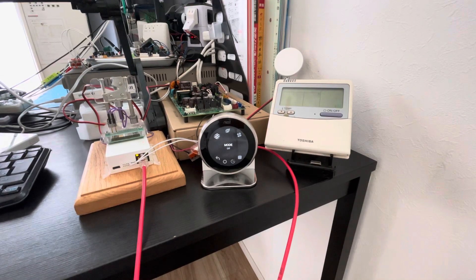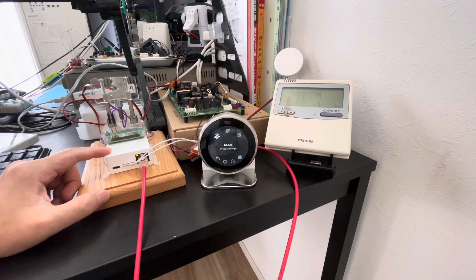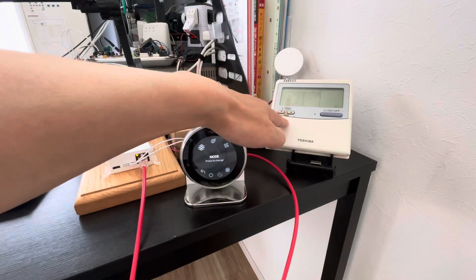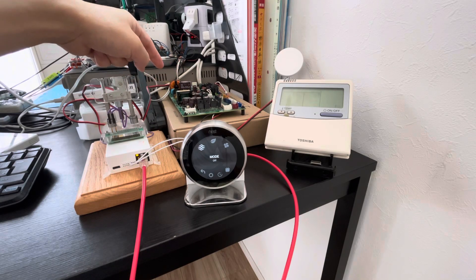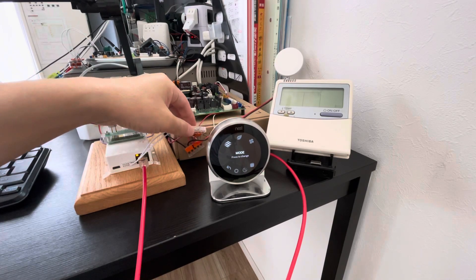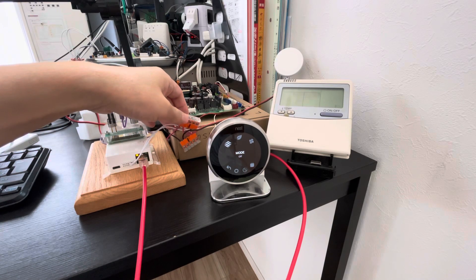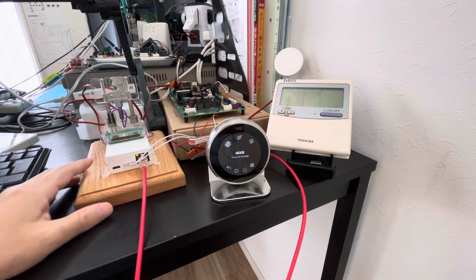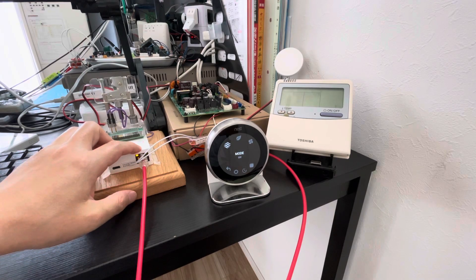Hello everyone, today I will show you how the Toshiba air conditioner works with NEST. This is our adapter mini 6s, this is NEST, this is the Toshiba original semstart, and this is a Toshiba PCB board. Our adapter connects with the Toshiba air condition system using just the original semstart communication cable — two wires — connected together. The NEST connects with the adapter via an RJ45 connector.